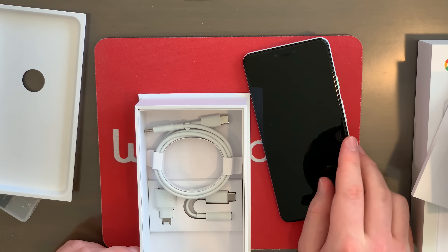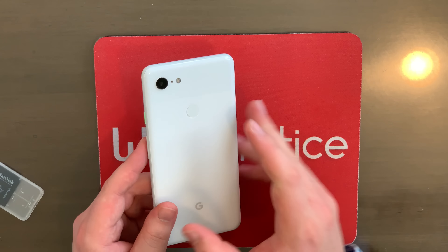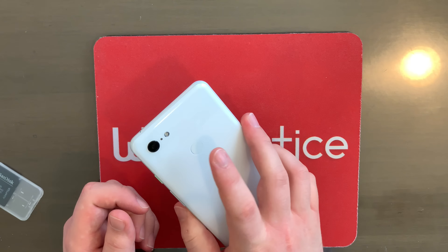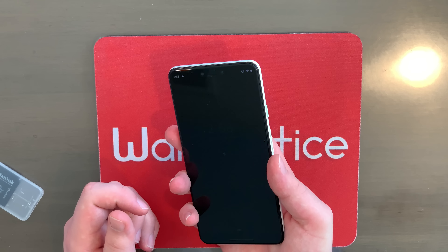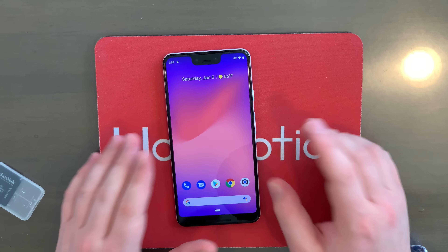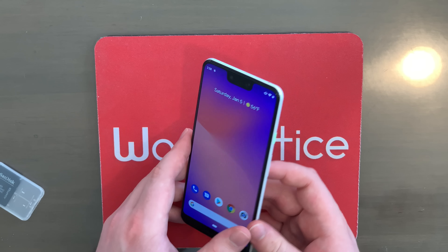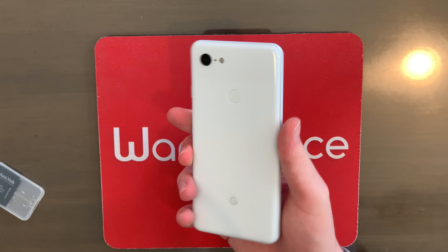Now let's get to seeing what the Pixel 3 XL can do. First things first, on the back of the phone that is where the fingerprint sensor is, which you can use just like that to unlock this bad boy. That is what the home screen looks like. This bad boy runs Android 9 Pie — of course, very nice. Let's take a look at the hardware of this bad boy before we start exploring the software some more.